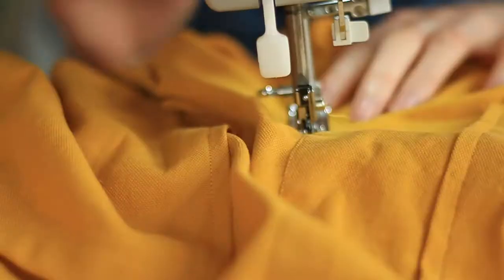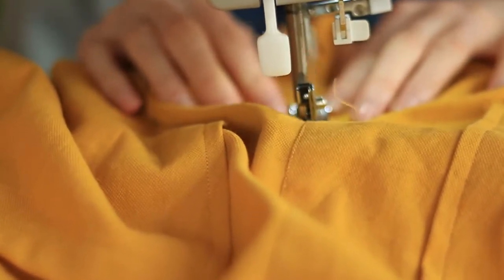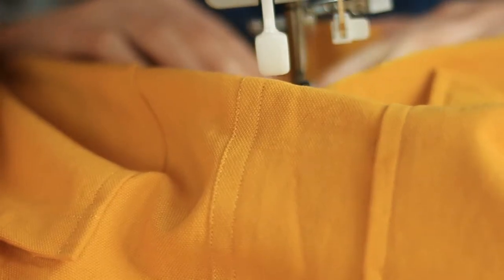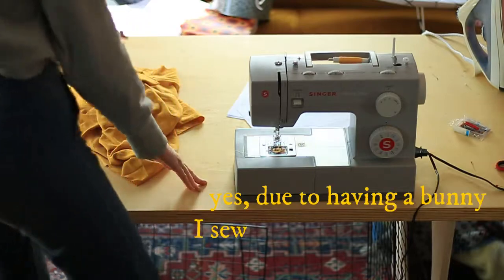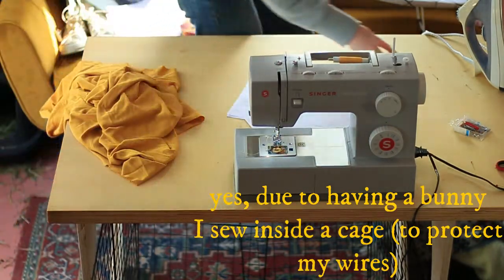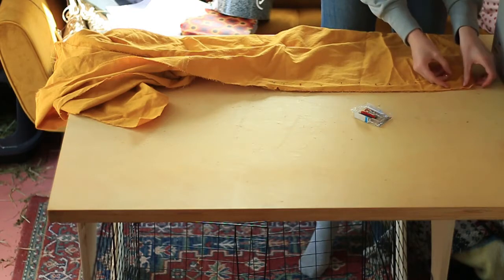And you could basically leave it at this, but the instructions tell you to sew an edge stitch and a second stitch. I did choose to do it because I want to make more quality and more professional looking pieces. So I did this — it's a nice finishing edge and it makes it look a whole lot more professional.